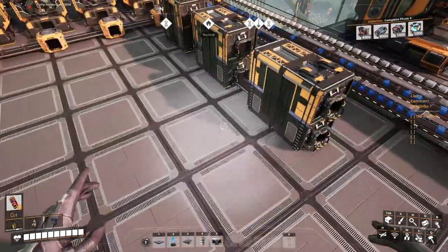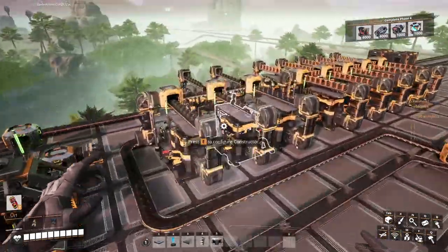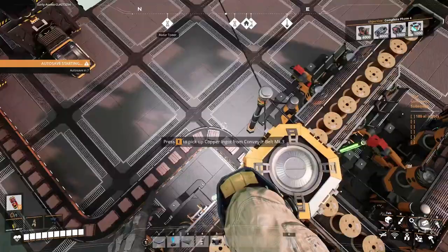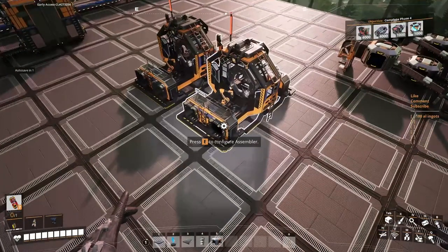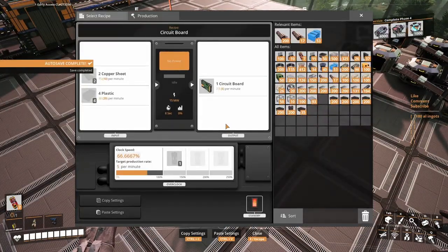Plastic is just rolling around here. The copper sheets we can easily do with that copper that's flowing through here. I think that will be a nice thing to do. So we're going to need 20 copper sheets — let's do this guys.